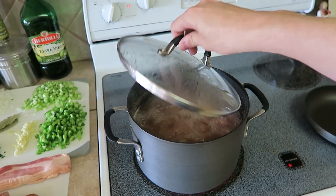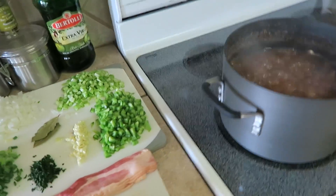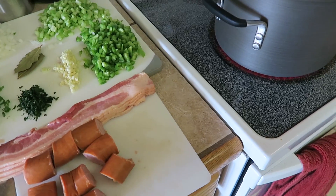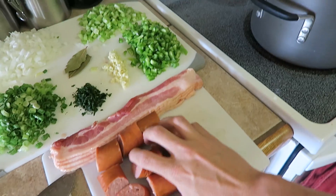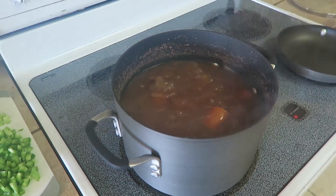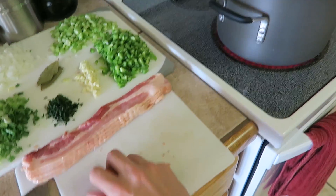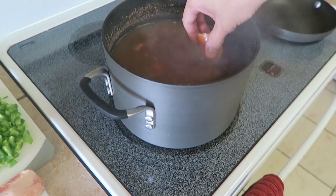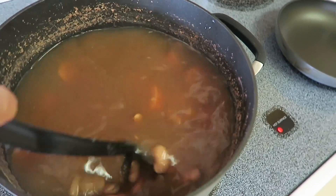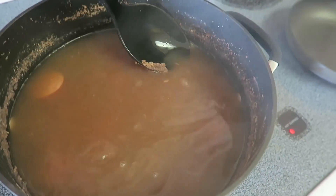The beans have been boiling for about an hour now. I'm going to take the lid off and start adding other ingredients. I've got the sausage I chopped up earlier — going to throw that in first. Another great addition is smoked ham hocks; you can put the whole thing in to get hickory smoked flavors into the sauce. I've got the sausage in now and I'm going to let that cook on its own for another 20 to 30 minutes before adding anything else.